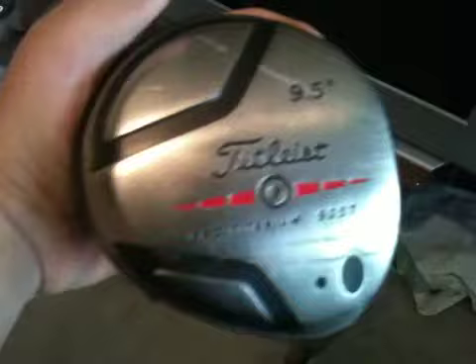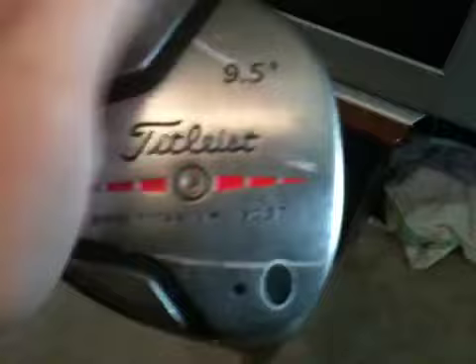The irons have a Cobra shaft in regular flex and stock grip — I need to get those changed. I'll probably put the VDR grips on them. I love VDRs — I have one on my driver. Next, I have the Titleist 905T driver at 9.5 degrees of loft. It's a titanium driver.